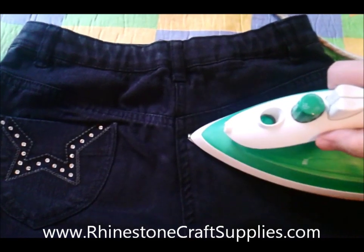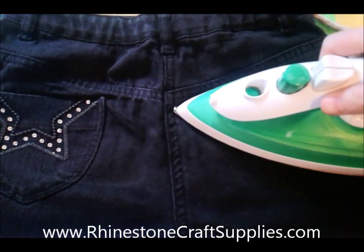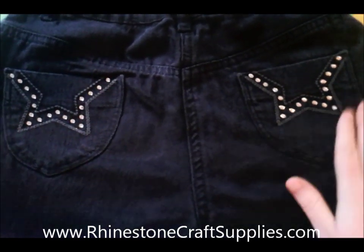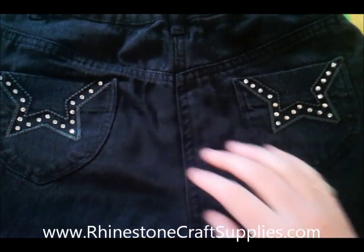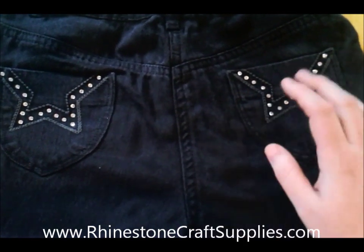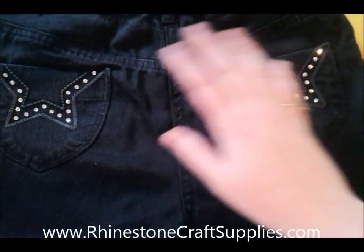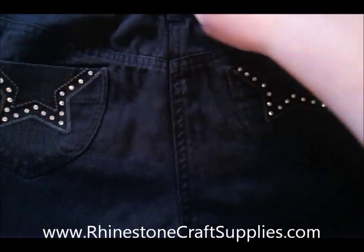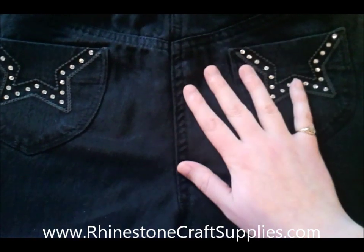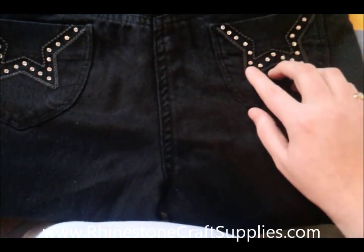If you're using DMC hotfix crystals, you will need to apply the heat for around 20 seconds, as you'll be needing to heat not only the gem tack but also the glue on the back of the stones. For that I would advise using a thin piece of cloth over your garment to protect the fabric. Once you've finished, I personally leave the fabric and the glue to settle for around 24 hours prior to wearing or washing the garment. To wash your item, turn it inside out and place it on a mild 30-degree cycle using a non-bio washing powder. It's not advisable to use fabric softener as it can soften the glue, which could result in the stones coming loose.